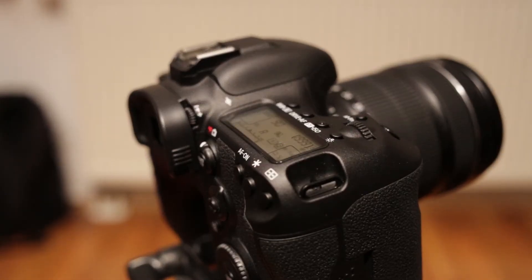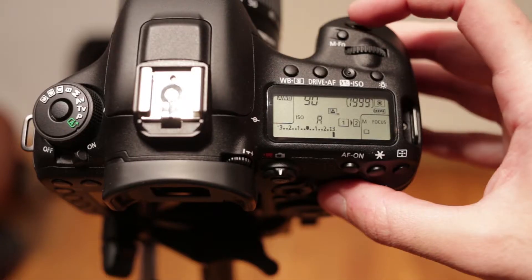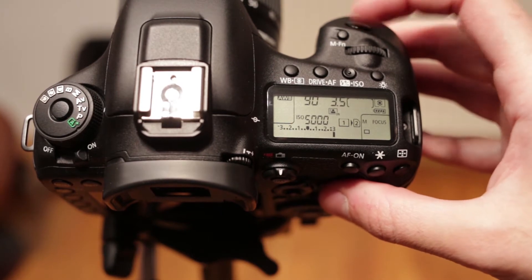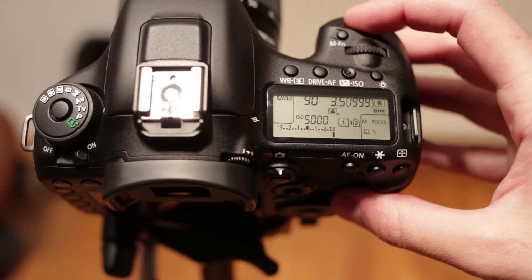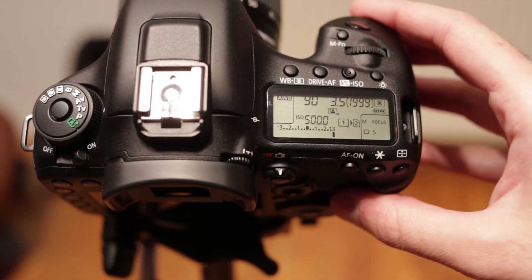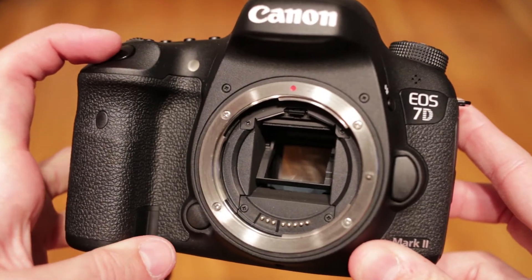I mentioned silent shooting, so here's a demonstration of how much quieter it is. This is normal. And this is silent. It sounds even quieter than the Canon 6D, which until now was the quietest DSLR to date.